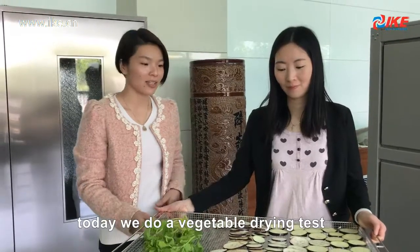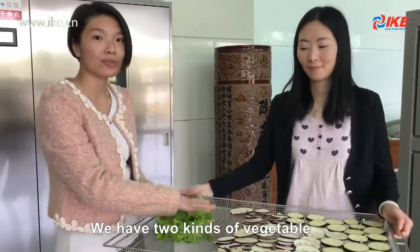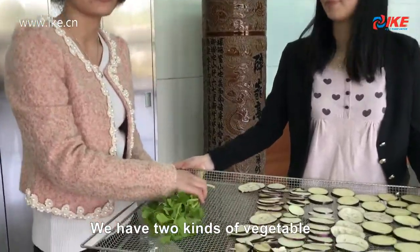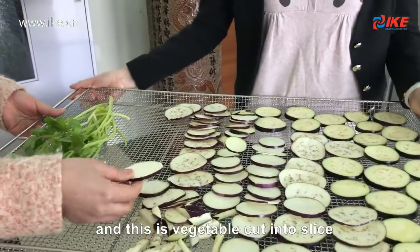Today we take the vegetable drying test. We have two kinds of vegetables: this is leaf vegetable, and this is cut into sliced vegetables.